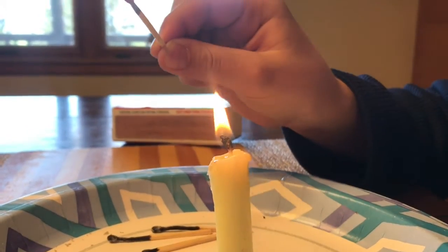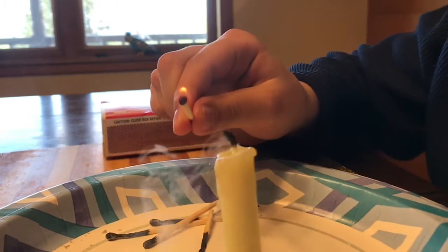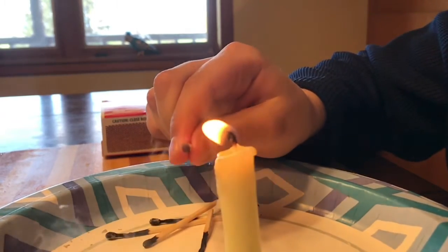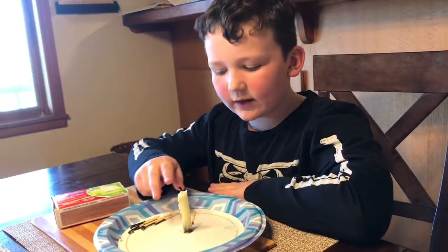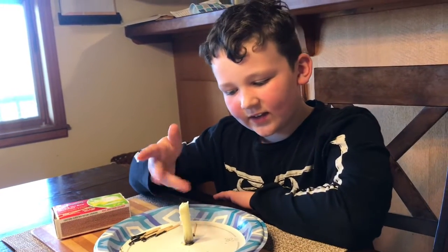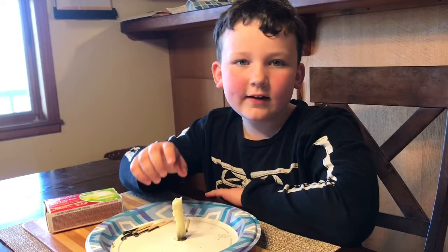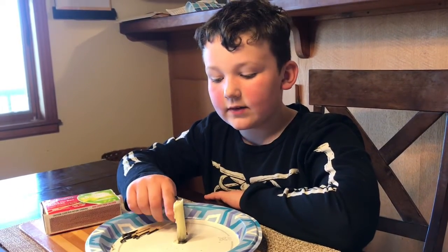Okay, this happened because when Logan blew out the candle, smoke came from the wick — that's the little string thing, just in case you don't know — and smoke has some unused wax in it, so it's flammable.